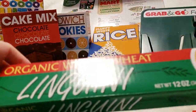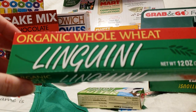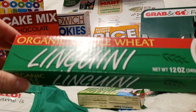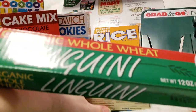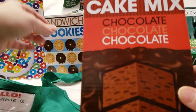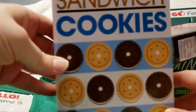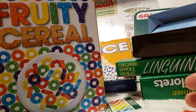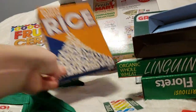You get broccoli, noodles — spaghetti noodles — butter, cake mix, sandwich cookies, fruity cereal, and rice.